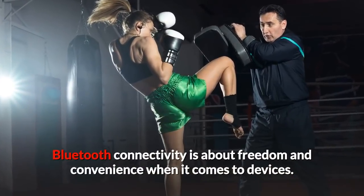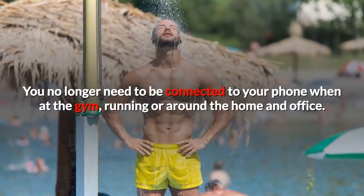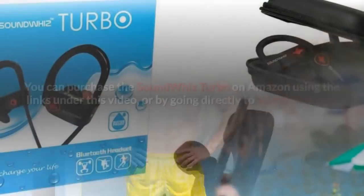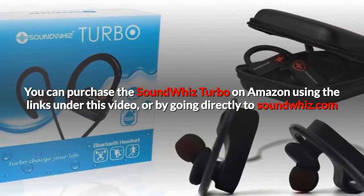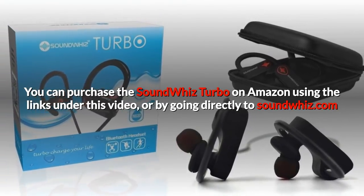Bluetooth connectivity is about freedom and convenience when it comes to devices. You no longer need to be connected to your phone when at the gym, running, or around the home and office. You can purchase the SoundWiz Turbo on Amazon using the links under this video, or by going directly to SoundWiz.com.